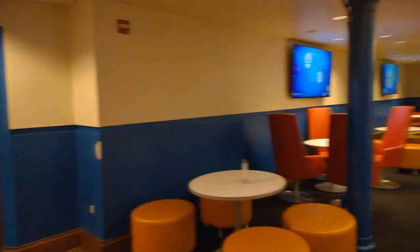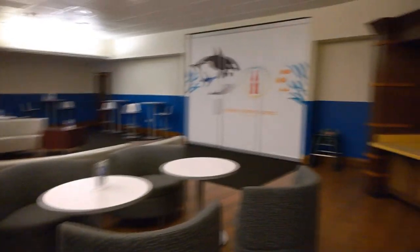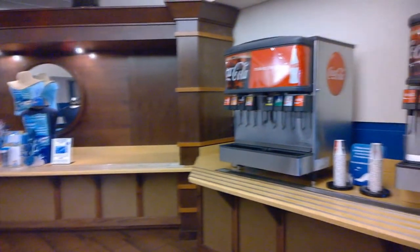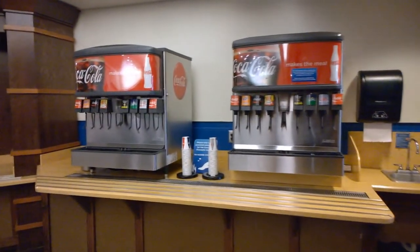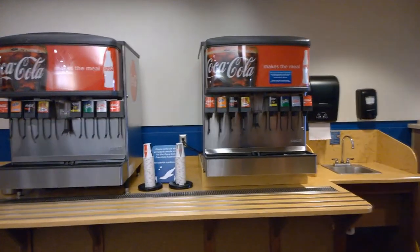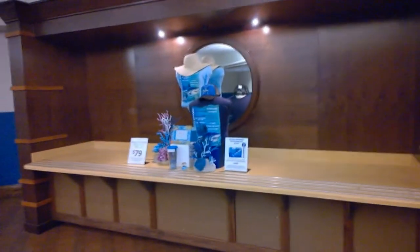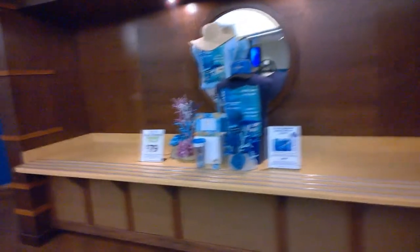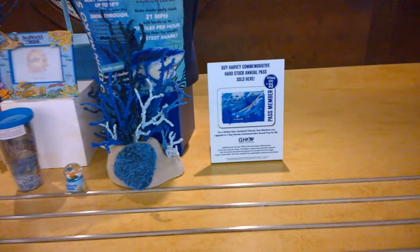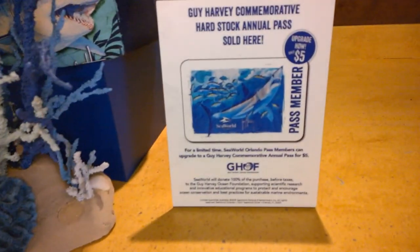This is inside the actual pass holder section. Today there is nobody here, which is kind of odd. This particular section has two of your regular fountain-style drink machines. Cups are provided — they ask you not to use refillable cups, but you can grab a regular cup and refill it on your own just for courtesy. They also have the Guy Harvey cards out right now; you can upgrade the card for five bucks and get a nice plastic hard card.